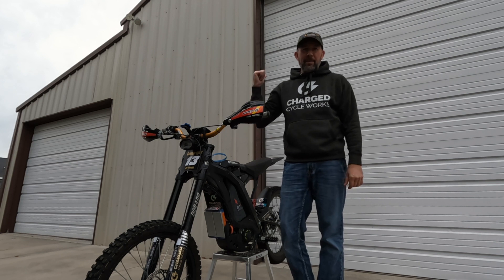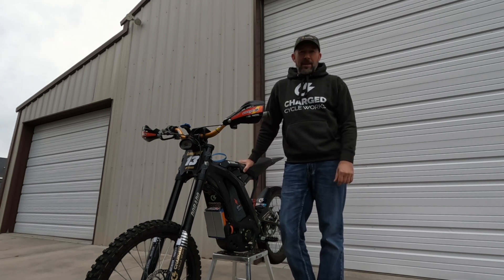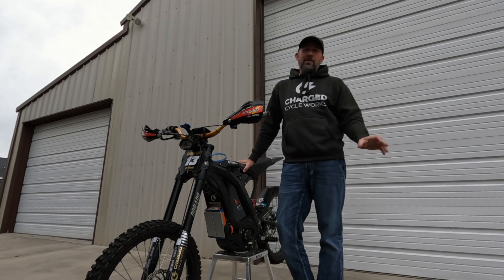Alright guys, if you recognize this barn behind me you might know what's up already. We're going to do acceleration tests and it's been a long time since we've done this, so I'm pretty excited.